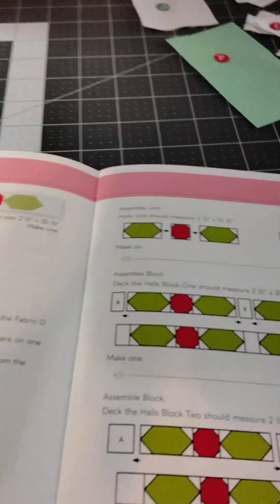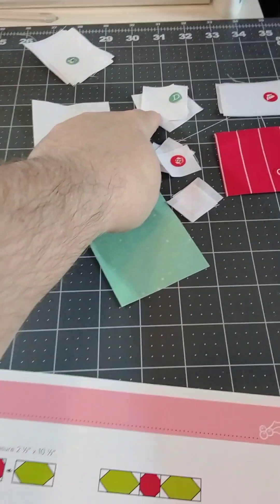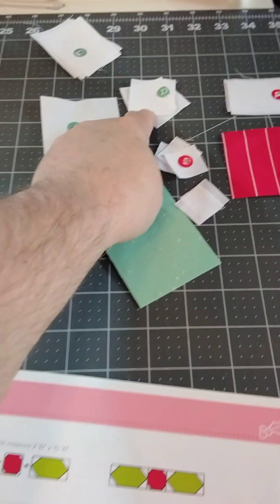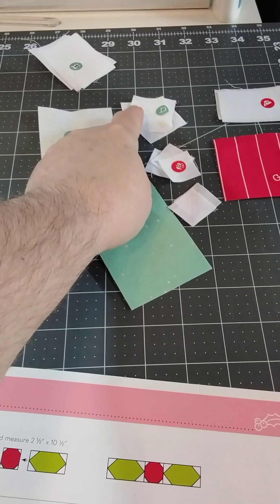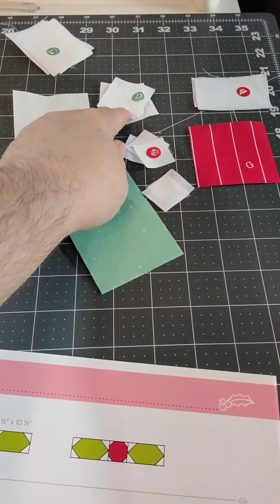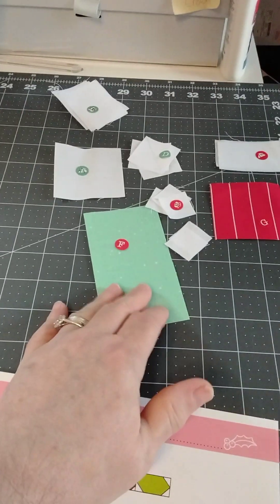I don't know if you remember last month for block four — I mentioned that I did an oopsie and made a lot of these one-and-a-half inch squares, hoping to use them for something in the collection. I actually used every single one of them, so that was just work I did ahead of time.